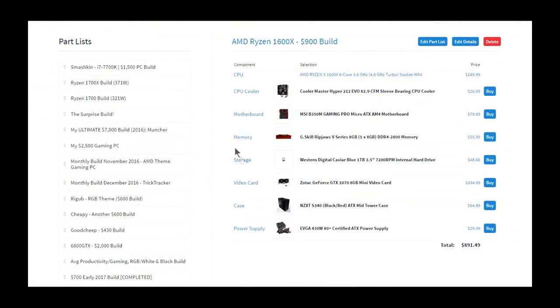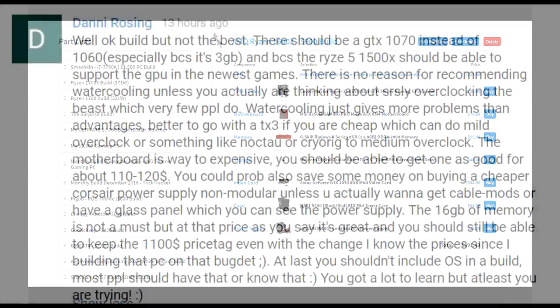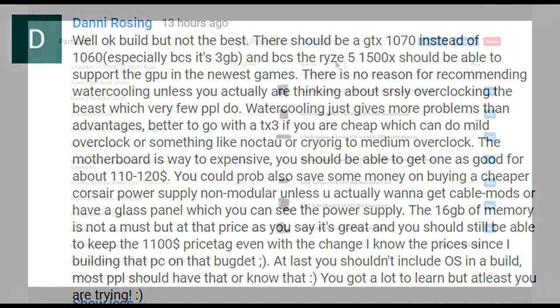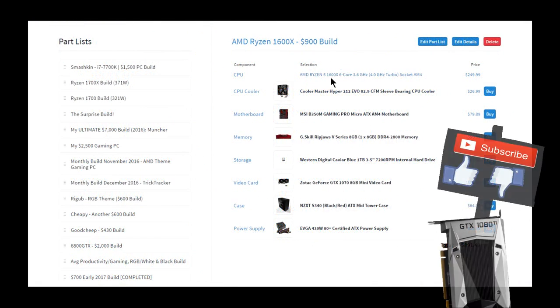Hello everyone, welcome back to the channel. I recently made a few videos on Ryzen 5 builds but all of them had pretty terrible prices. I saw a comment on one of those videos and decided to spend a little more time to make this cheaper — and with only about three more minutes of work I got a $900 build featuring the 1600X. I'm going to post this link on all those other videos because this one is a lot better, and it's only $900 for the 1600X.